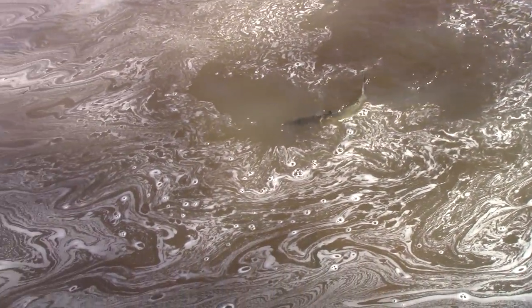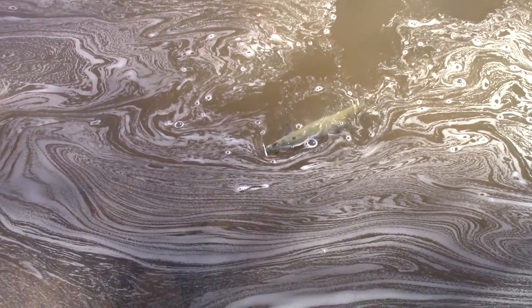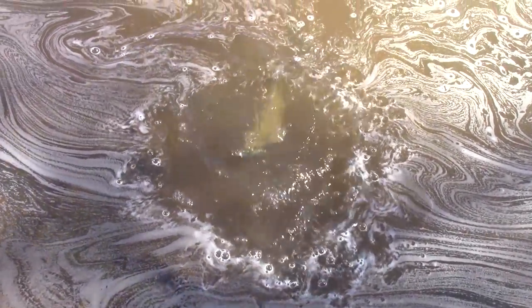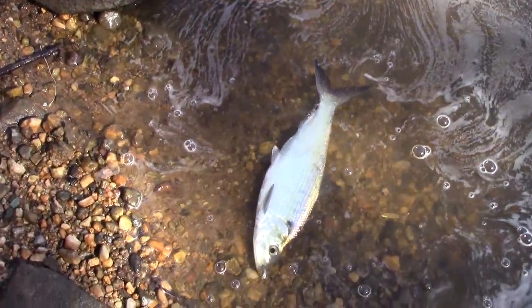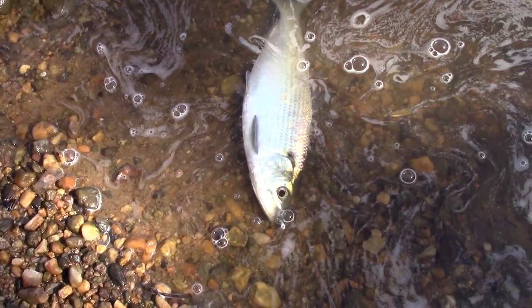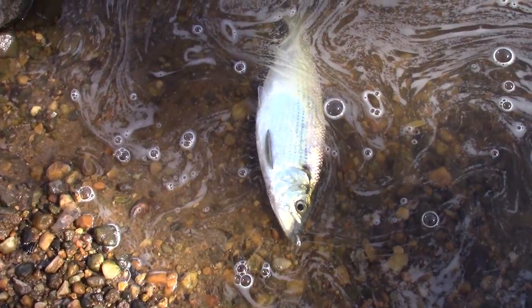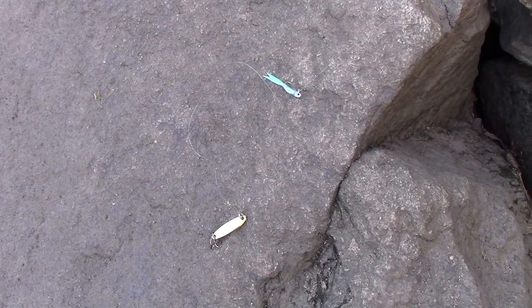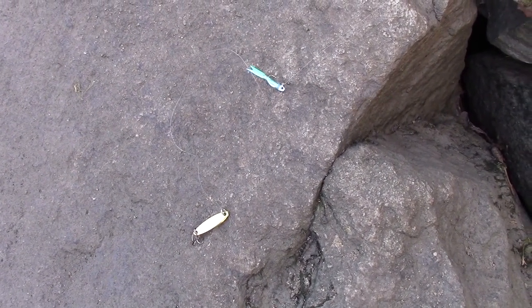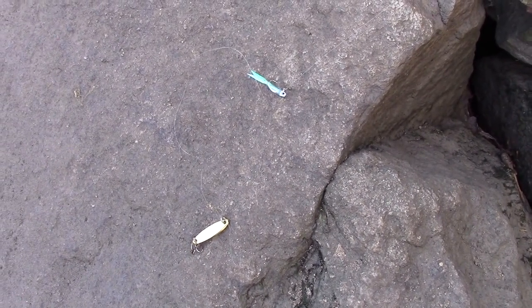I ran out of trail jigs, so I combined the trail jig I had with a cast master. Now here's that combination at work — a little trout jig with a cast master below it.